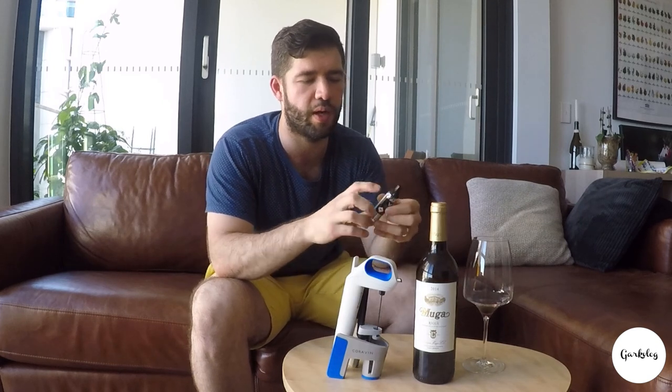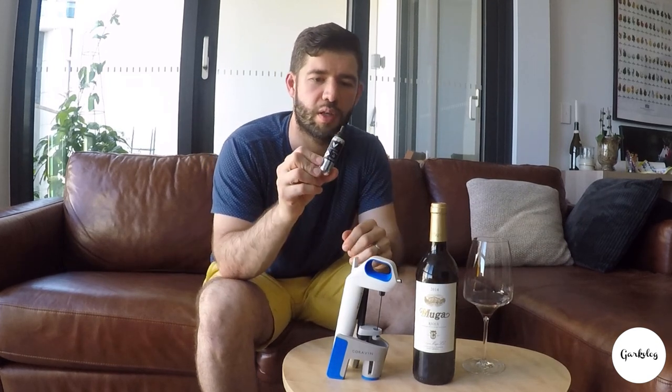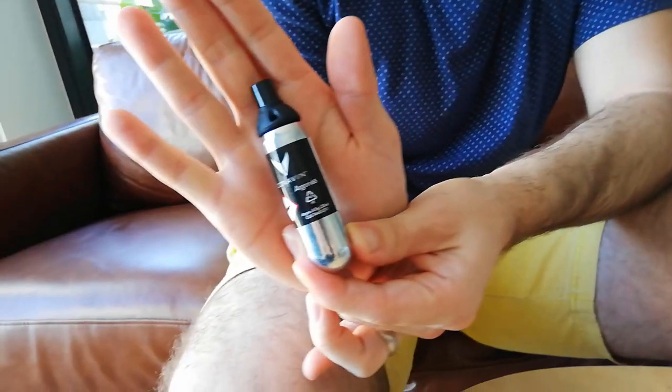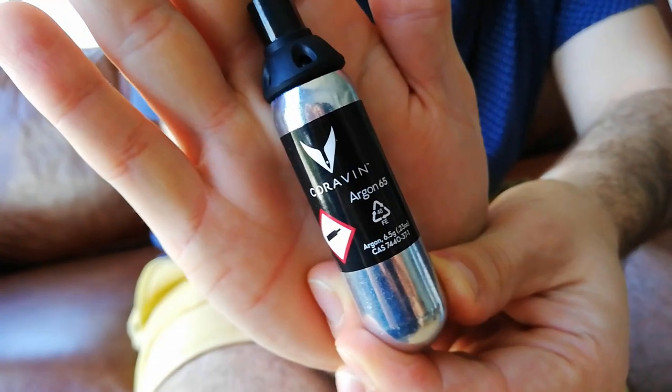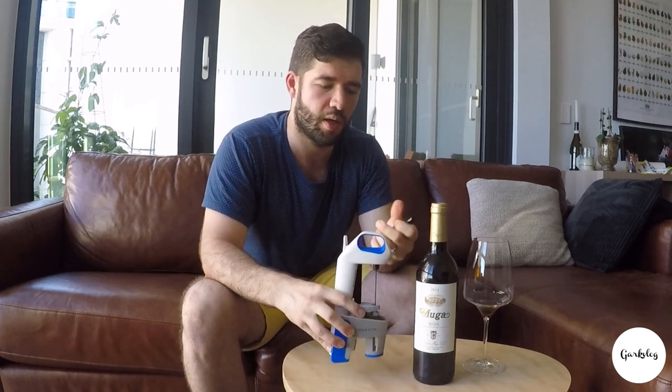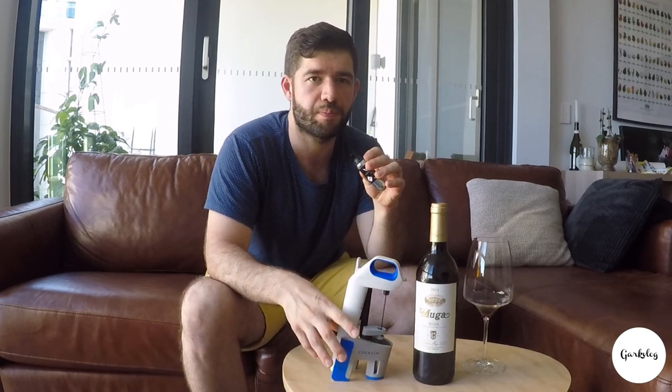So there is one thing — the argon gas. You actually have to replace it. You get two capsules when you first buy the unit, and you can use it for about 30 pours. Then you have to replace the gas — it's easy, just twist the bottom and replace the canister. And then you have to keep buying them. It's not too expensive; I think they're $14 for a two-pack.